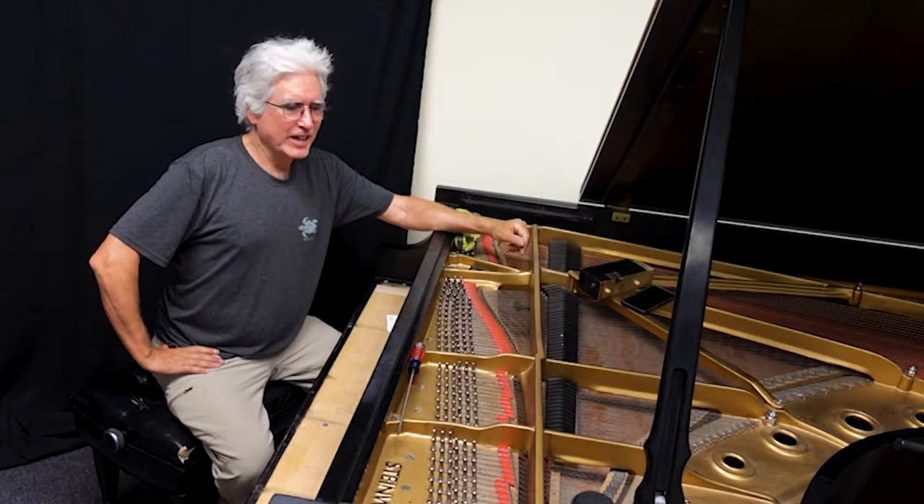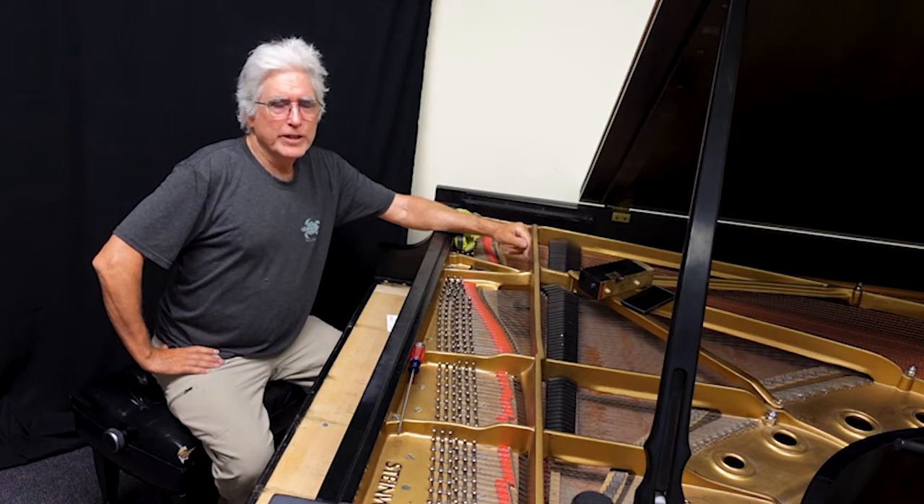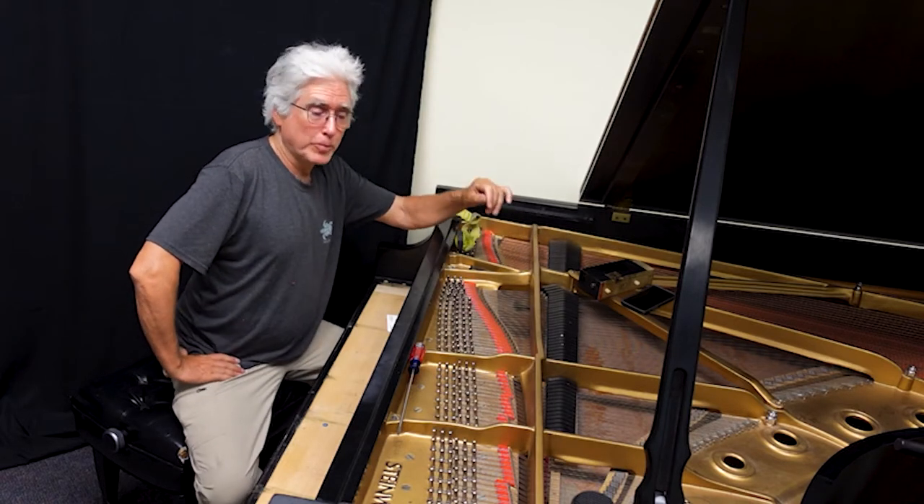I'm back again today to pick up the action. The parts have been ordered and should be arriving in my shop here in the next couple of days, so we're going to swing this action back to my shop to get started on some of the preparation to install the new parts.